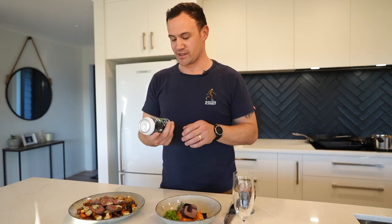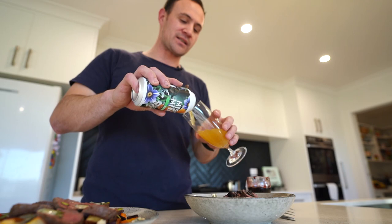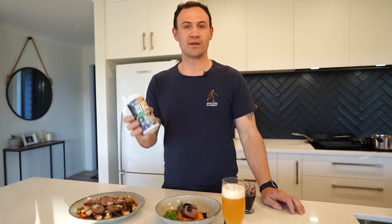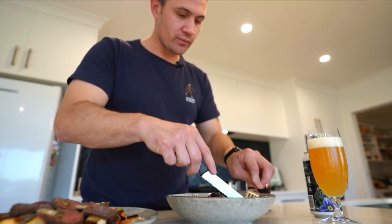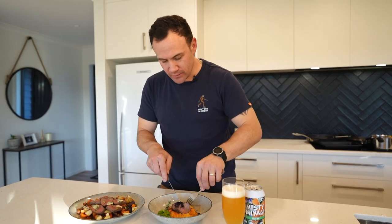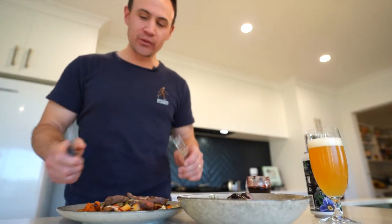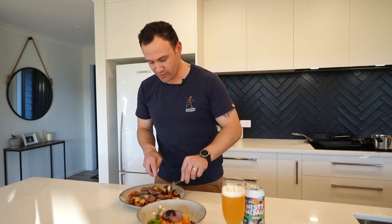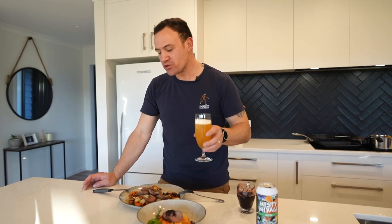To complement these two dishes, the team from Deep Creek have sent us down a hazy IPA — they've said this beer goes well with seared venison steak. So we're going to enjoy these two dishes with a beautiful hazy Deep Creek IPA. The venison is cooked beautiful medium rare, nice and pink in the middle. Get a bit of that berry sauce — yeah, that's real good. That berry sauce is so good. The blue cheese is just starting to melt because the roast veggies and the steak are still warm. So good.